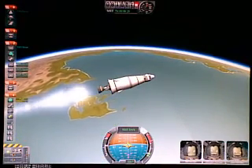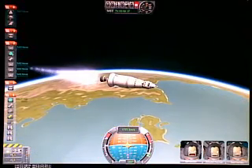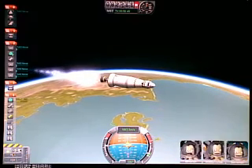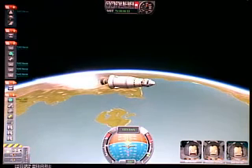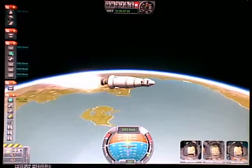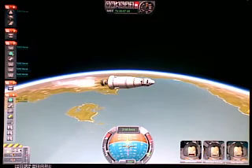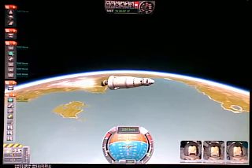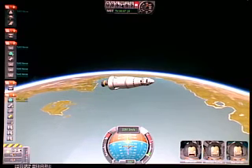Most often we just skip all that and go straight to whatever orbit we can achieve, and that works too. But for the sake of this exercise, I want to try to reach a target orbit and show that it's actually possible to do it. The orbital speed for a 100km orbit is 2,245 meters per second — we're just passing that right now, and we are at 85km altitude, so we let it overspeed.